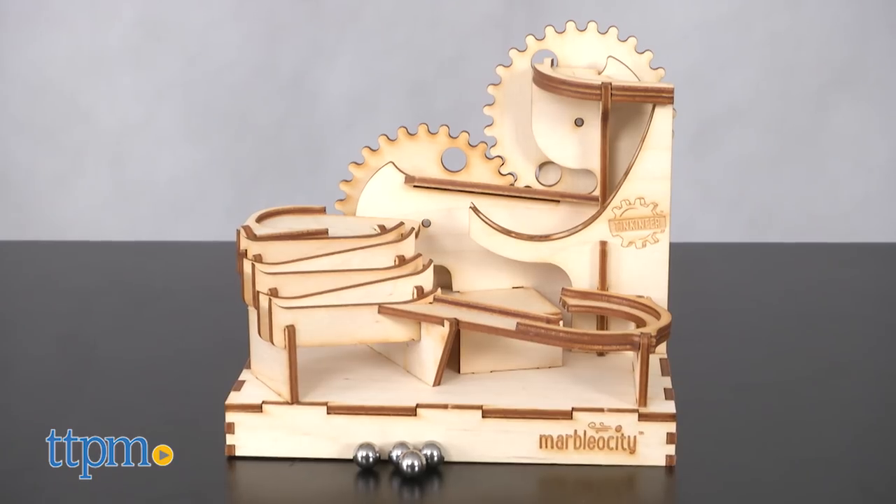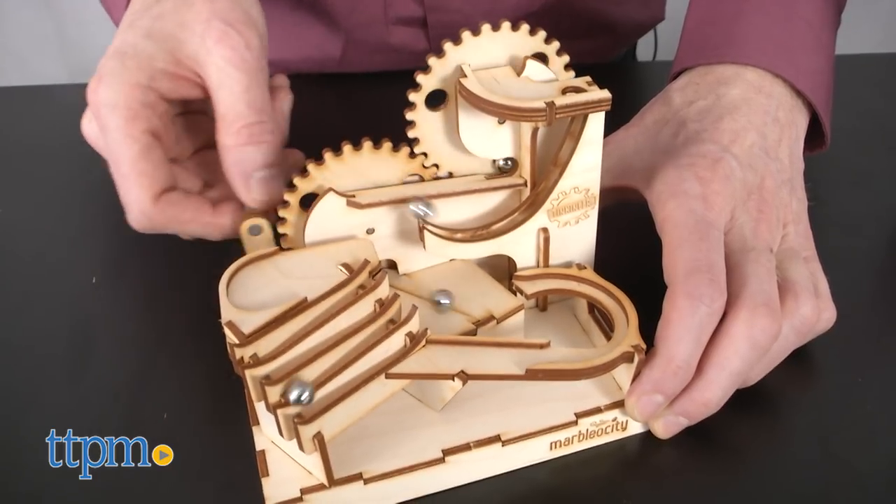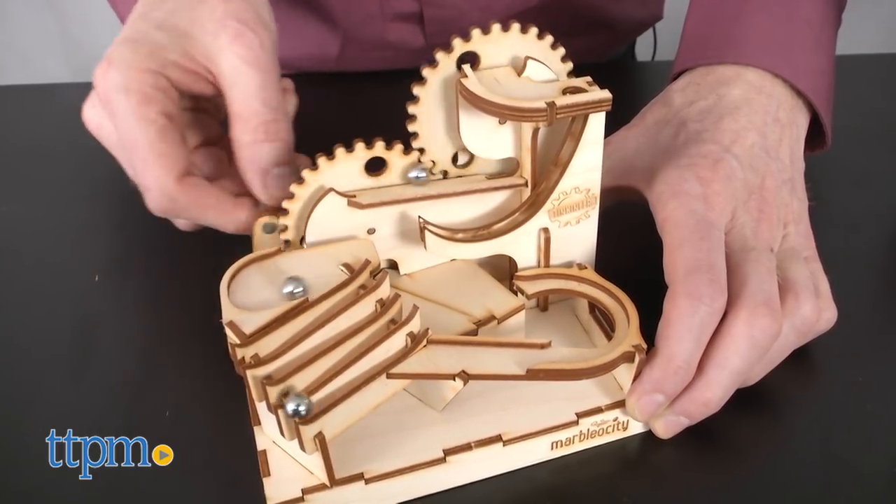The Mini Skate Park Maker Kit is recommended for ages 9 and up. Although younger kids may enjoy playing with the marble run, they will have trouble building the set.